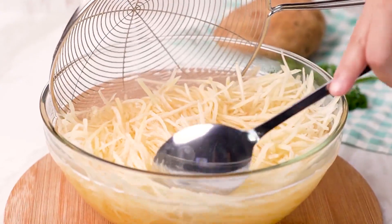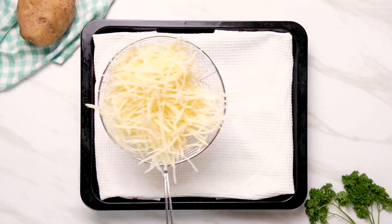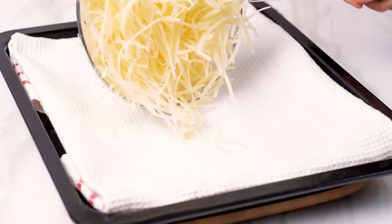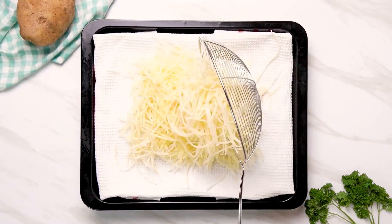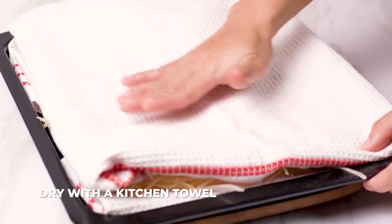Once that finishes soaking, remove the potato from the ice water using a strainer and place it on a lint-free kitchen towel to dry. Alternatively, you could use a salad spinner, and if you do, make sure you dry them with a kitchen towel to remove any remaining moisture. It's important for the potatoes to be completely dry, because any moisture will cause dangerous oil splatters when frying.